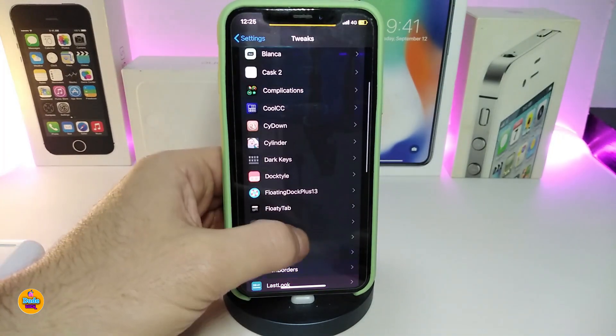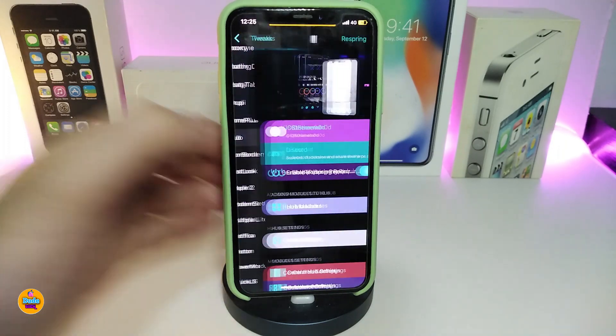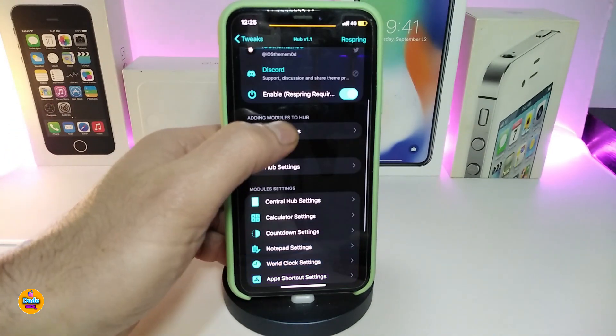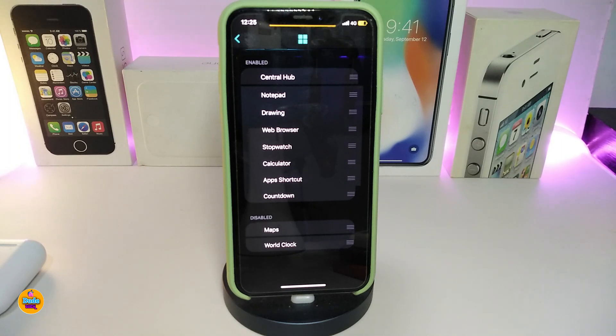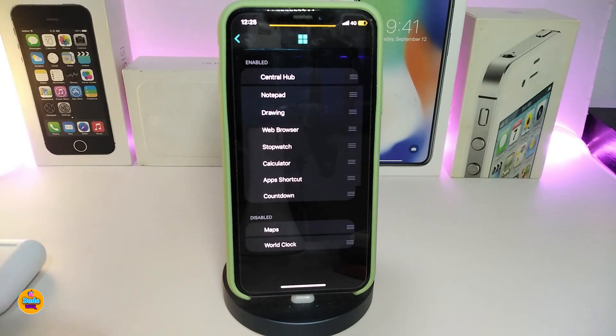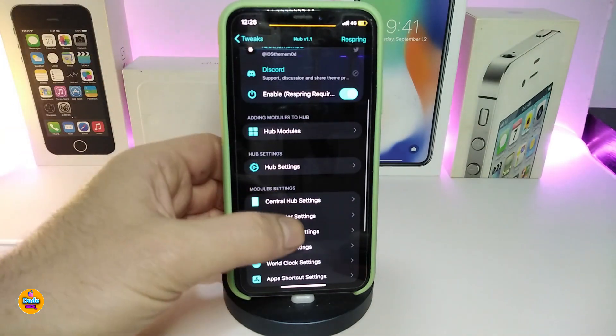There are a lot of different kinds of stuff available after you download the tweak. Once you navigate to under the Settings, go ahead first of all and enable the tweak. You have the Hub module — if you tap on it, it will allow you to see two different sections: the enable section and the disable section. You can bring the Control Hub, the notepad, web browser, stopwatch, app shortcuts, countdown, maps, word clock, and more.